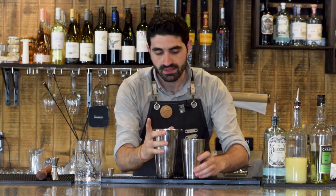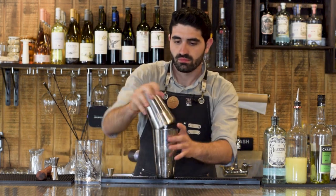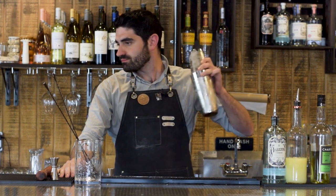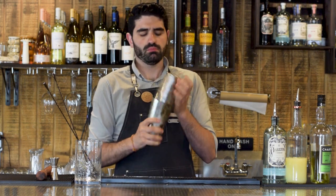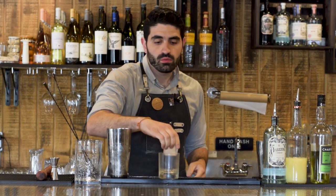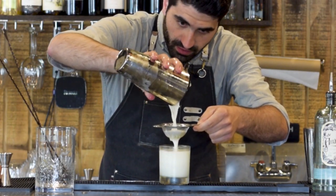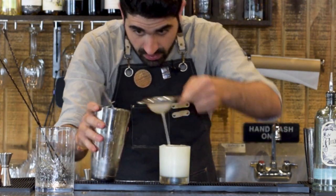Alright, we're going to pop that open, add some ice, and do it all over again. Let's pop that open — ah, there we go. One large cube, and we're going to double strain this cocktail into our glass. Nice and frothy. Oh man, look at that. That looks incredible.